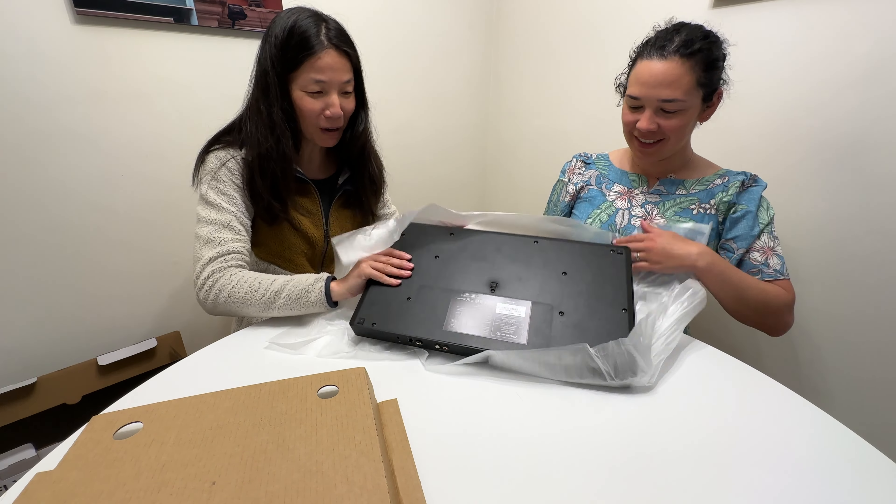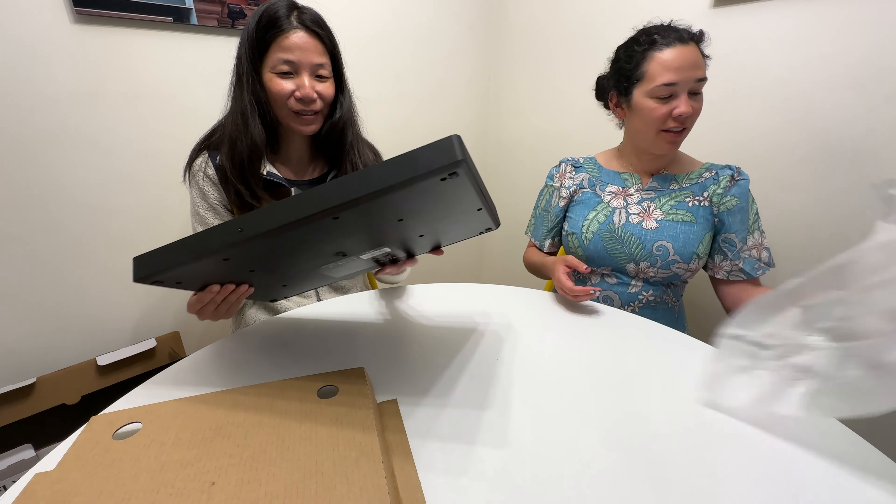Oh, this is it. It's not even wrapped. That was very easy. That's it — and here it is.